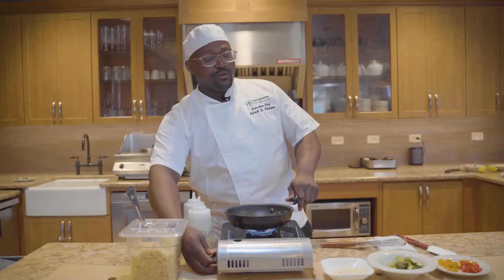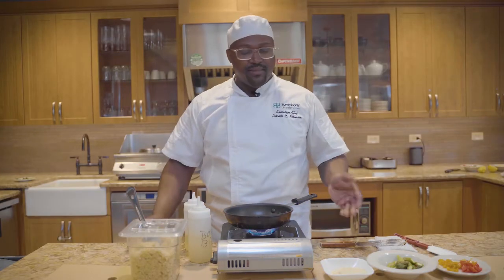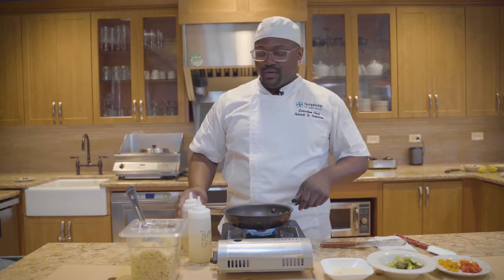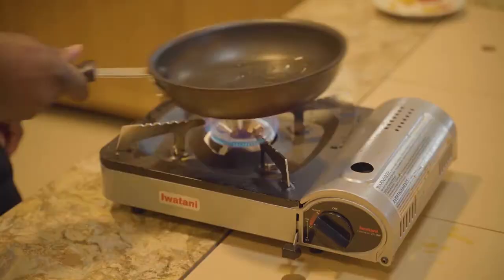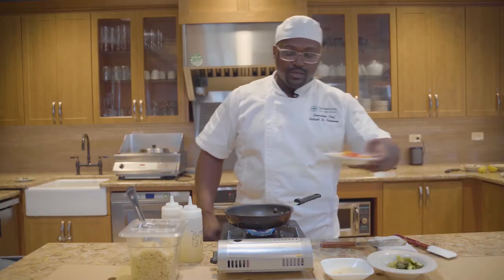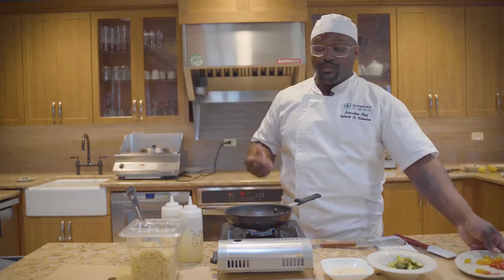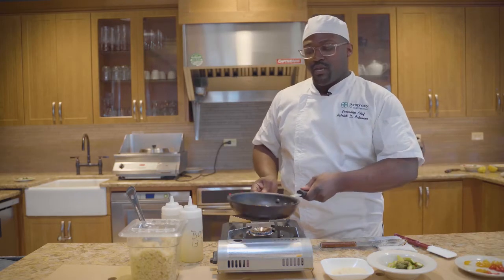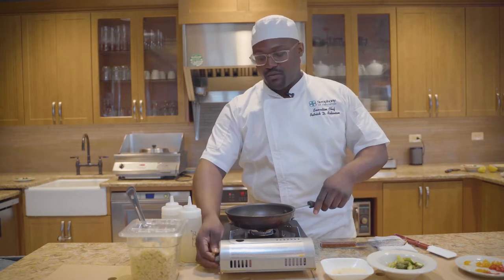Now we're going to bring our risotto back. Typically when you make a risotto, you want to get your rice done ahead of time — it's a kind of a tricky starch. So the first thing we're going to do is add in just a little bit of oil and make sure we get it all around in our pan. We're going to throw in some tomatoes. You don't want the pan to be too hot when you're doing your tomatoes.